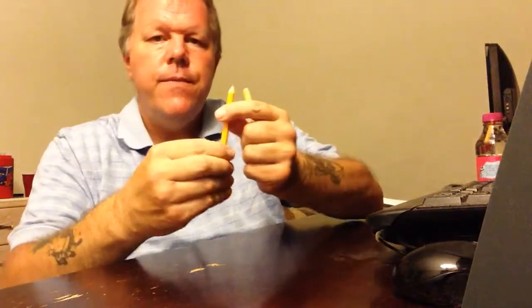Now, for those of you who would write to me whenever I was in jail, and I wrote back, I want to show you — these are the pencils that they would give us to write with. These golf pencils. They are a pain in the butt to write with. Do not like them at all.